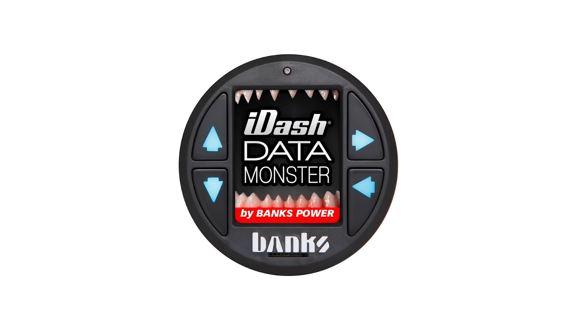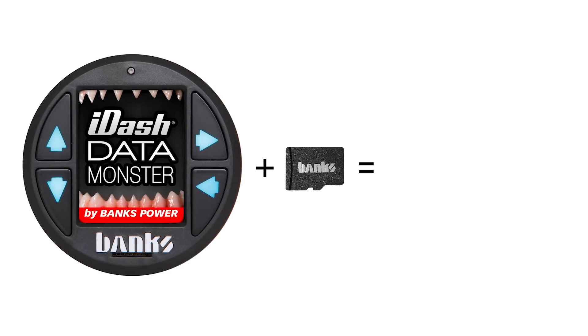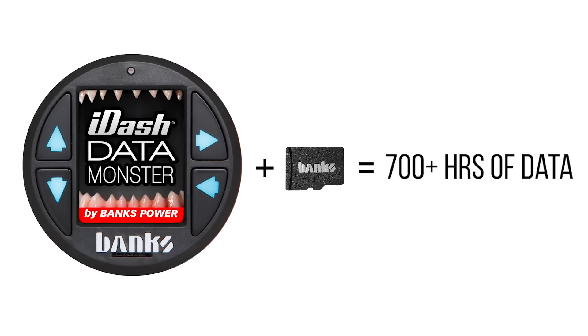Also available as an extremely powerful Data Monster version, it adds data logging for up to 100 user-selectable parameters at a rate of up to 20 samples per second. With the included SD card, you can log over a month's worth of continuous data.